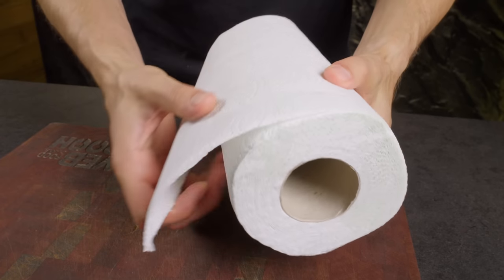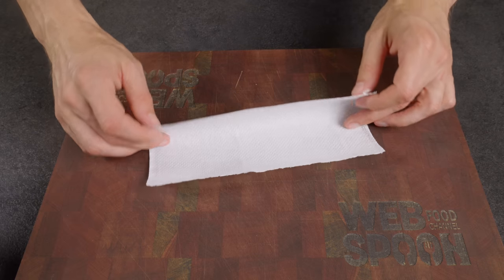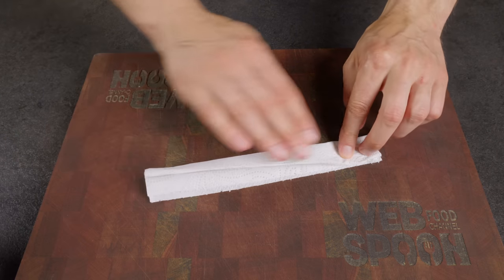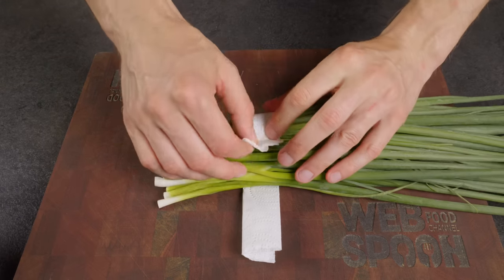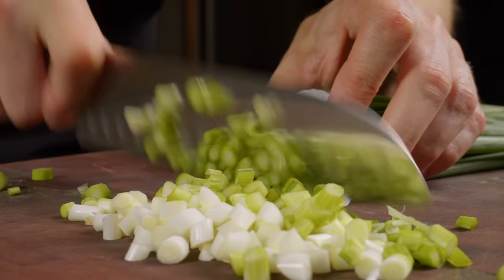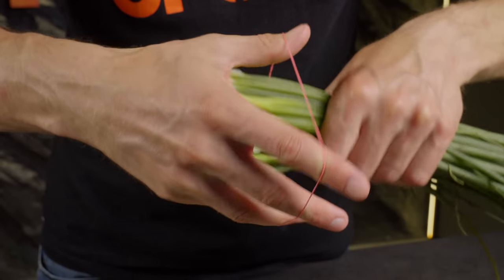To conveniently and easily chop a large bunch of green onions, a simple paper towel can come in handy. Just wrap the bunch in it and start chopping. Alternatively, you can use a rubber band to keep them together.